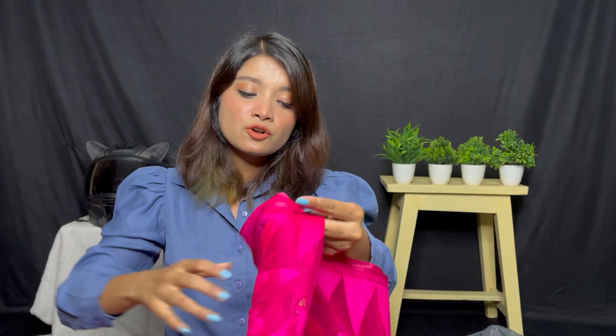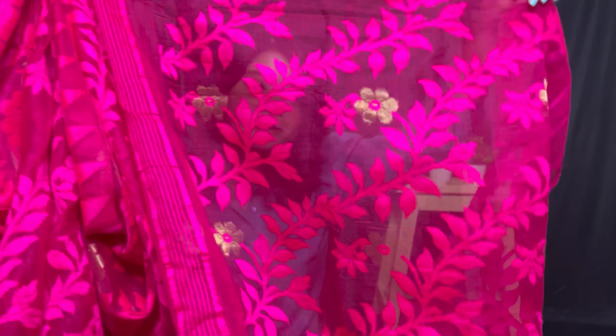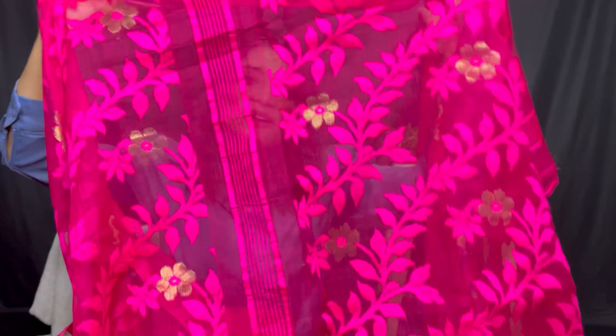Next and last, I will show you the third saree. It is very soft. It is a fuchsia pink color and it is a little pricey — it is 600. The pattern is different and the color is pretty good. You can style it at night functions or weddings. I have styled it with a sleeveless white top. You can see it — it looks very good. You will also see a golden border through the wearing.